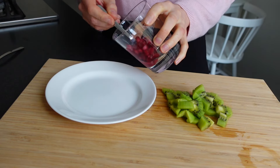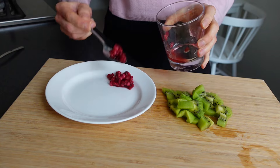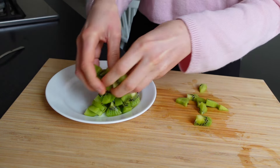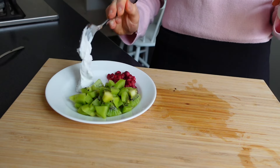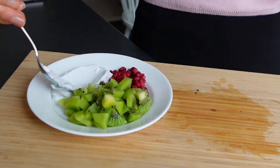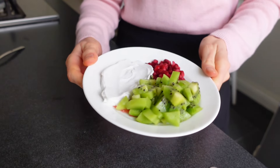Then I started to add the fruit to a plate — the pomegranate, the kiwi, and also some coconut cream. Then this colorful breakfast was ready to be served.